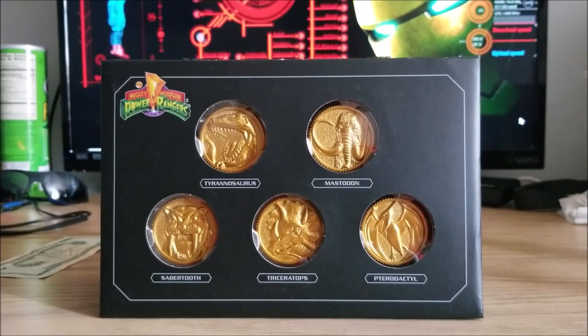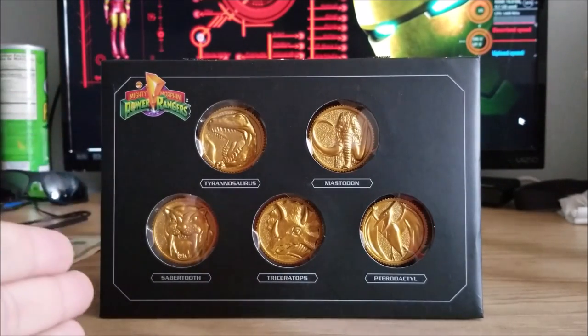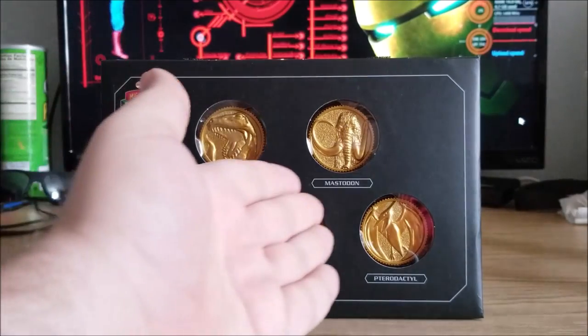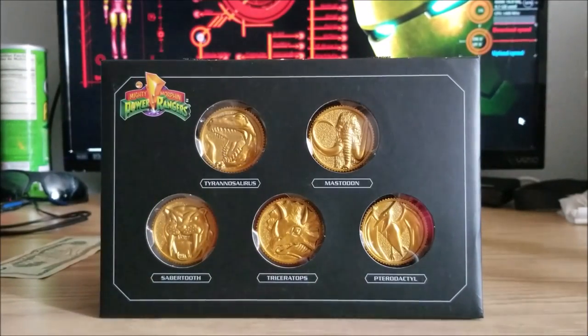When the Legacy Morpher first came out, we got all five coins — but not this shiny — and we didn't get a box like this to put them on display. Just the fact we can get the coins in this fashion with the golden shininess to them, I just really love that they're golden. They look so much more like the show than the coins we got originally with the '93 Morpher, or was it '94? I think the show came out in '93, the Morpher came out in '94. The coins look accurate to the show and I absolutely love that.